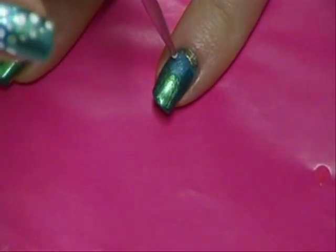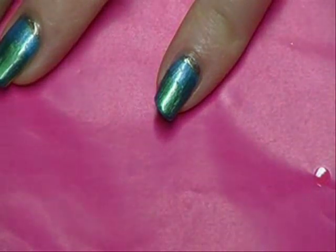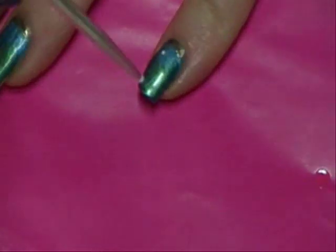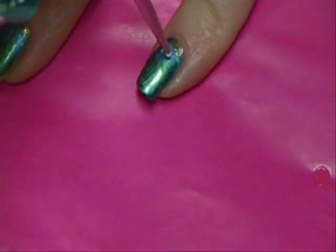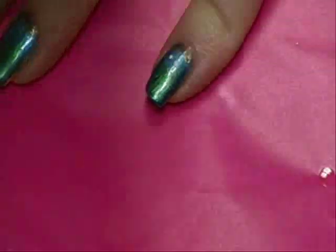Then I'm just going to start making dots — just kind of touch it down. The lighter you touch it down, the smaller your dot's going to be. The longer you hold it there and the more pressure you put with the more paint, the bigger your dot's going to be.